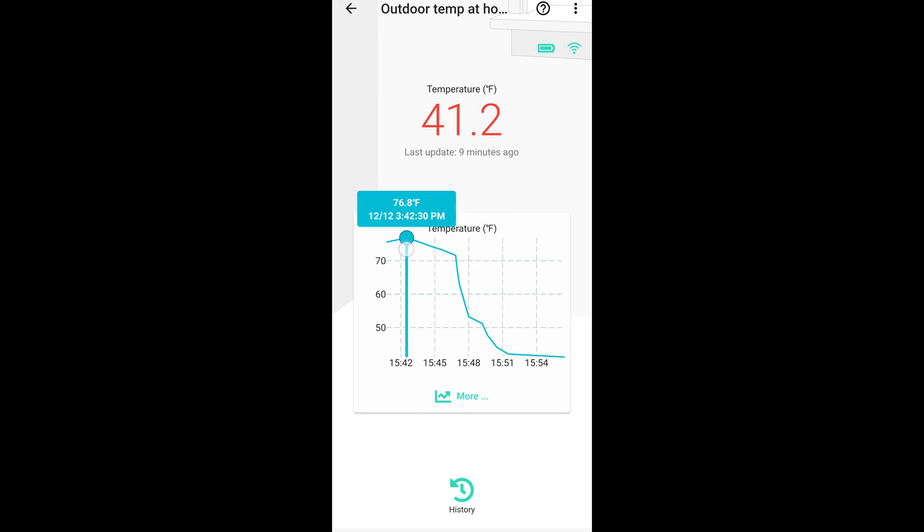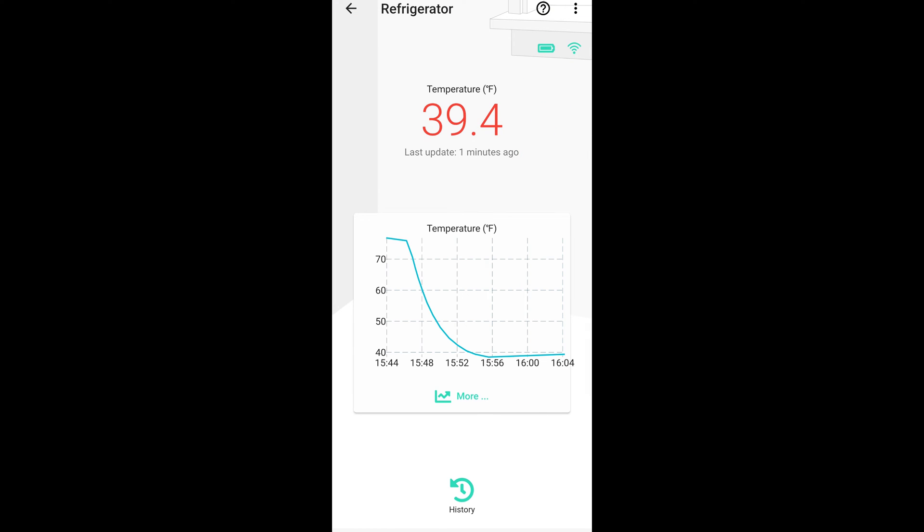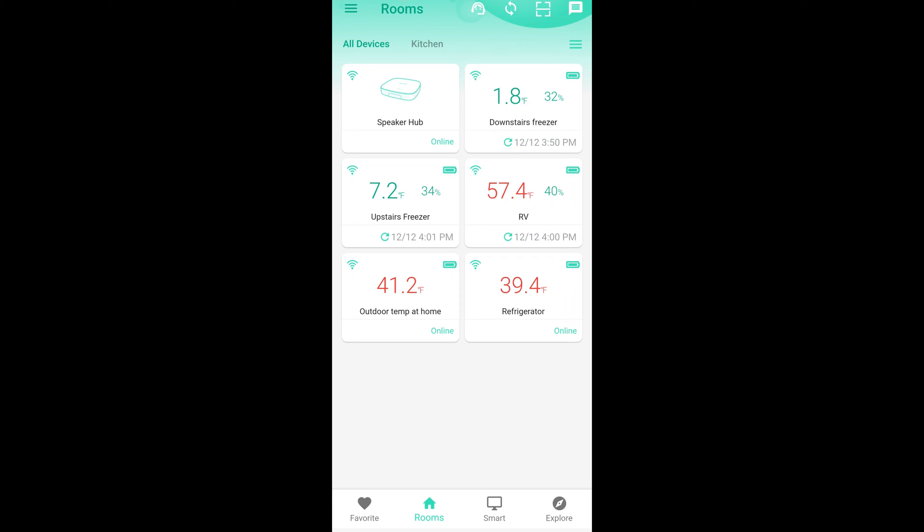I had it here in my office at about 75-76 degrees, and then took it outside. Now it's quickly registering the lower temperature outside at 41.2 degrees. And then lastly, we have the refrigerator in the kitchen showing 39.4 degrees. I just put it in there a little bit ago, but it looks like it has leveled out, and I'll use this to more accurately adjust the ideal temperature I want my refrigerator to be.